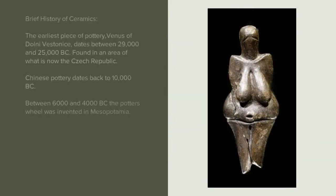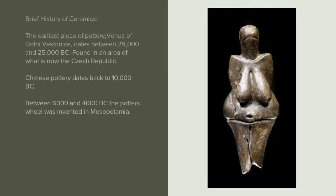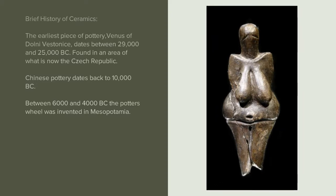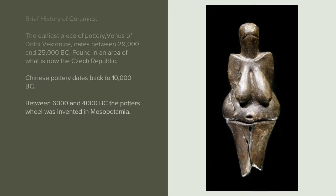A brief history of ceramics. The earliest piece of pottery, Venus of Dolny Vestonis, dates between 29,000 and 25,000 BC, found in an area of what is now the Czech Republic. Chinese pottery dates back to 10,000 BC. Between 6000 and 4000 BC, the potter's wheel was invented in Mesopotamia.